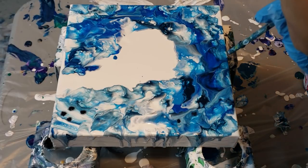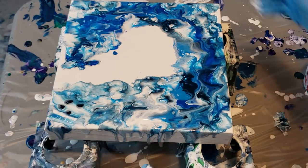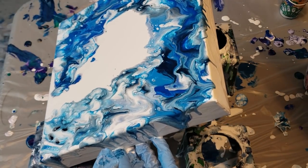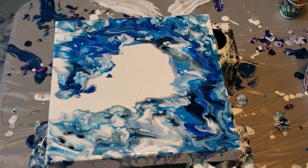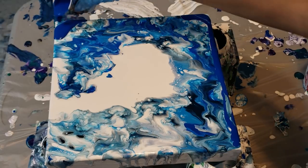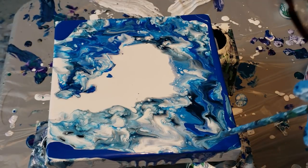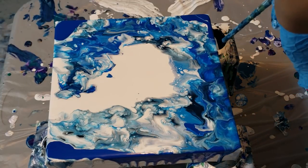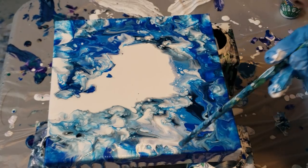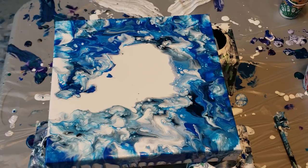I'm trying not to get my head in the way. Now I'm just going to slide it to the side a little bit. If it doesn't go all the way over the edges that's okay — I might pour a little bit more to make it go over the edges. I do want some more dark down there anyway, so I'll go back in with my straw.